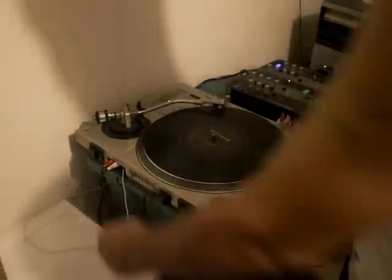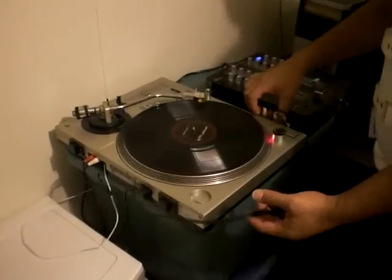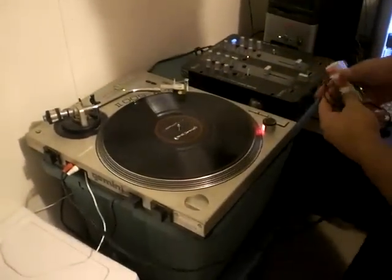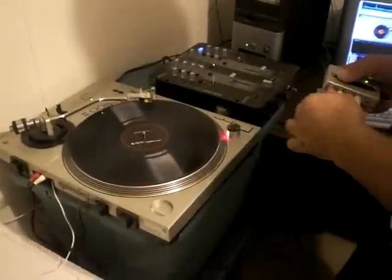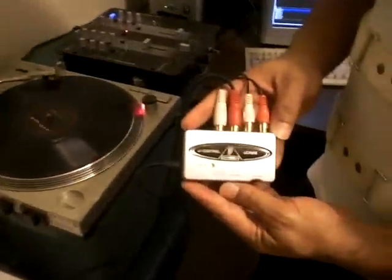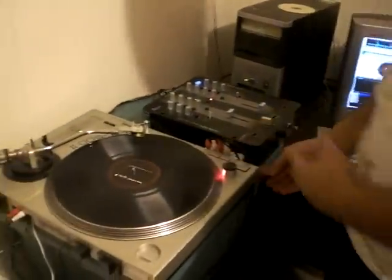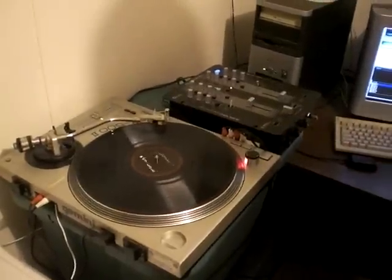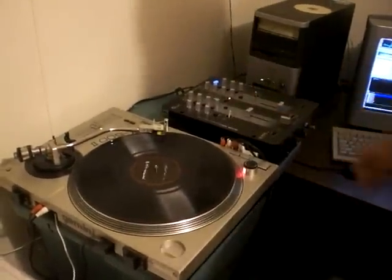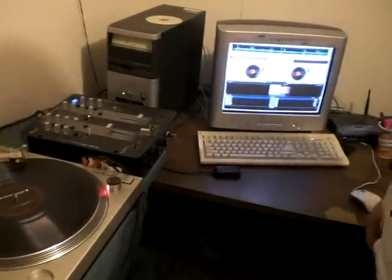Hoping one of you digital DJs will be able to help me out here. I got everything connected the way it's supposed to be using the Behringer UCA 202, got everything working, and just ran into one problem. Everything's connected the way it should be.